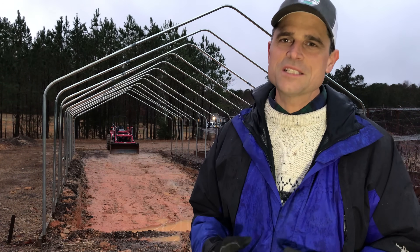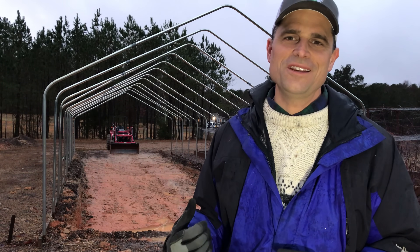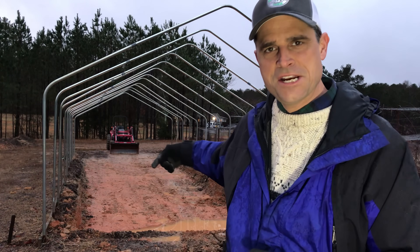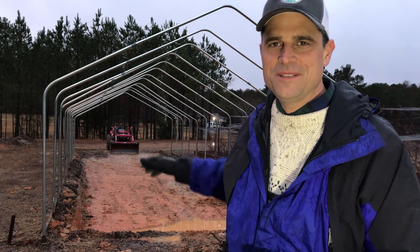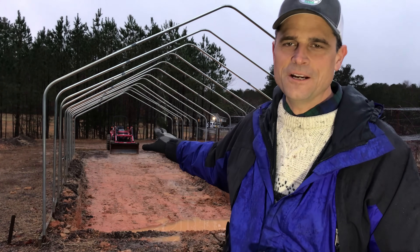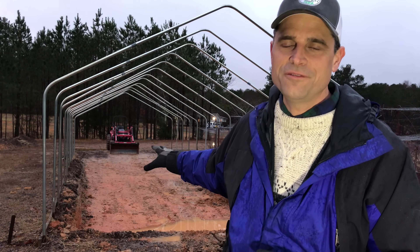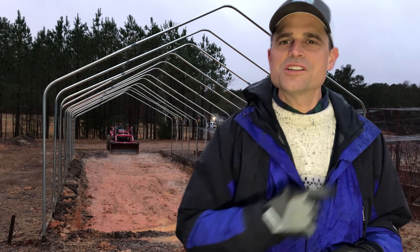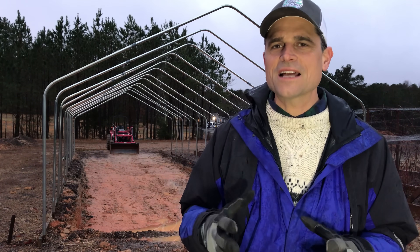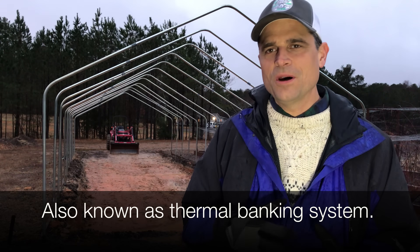Unfortunately we didn't get out here and shoot any video yesterday when it was really beautiful out, but we did spend the entire day on the tractor digging this hole underneath the greenhouse. Got down to about three and a half feet at the near end, sloping out toward the back because we need to keep digging out and be able to back the tractor out. We're gonna show you some video of the hole itself — unfortunately it's turning into a pond now.